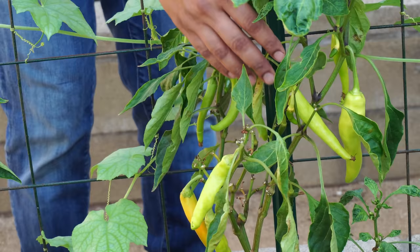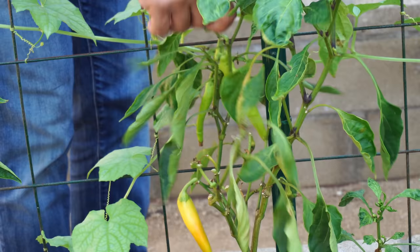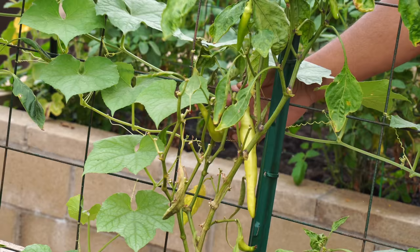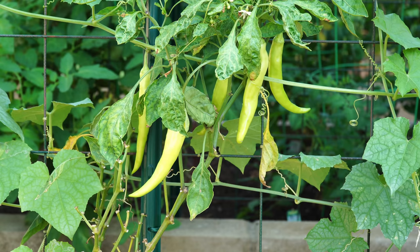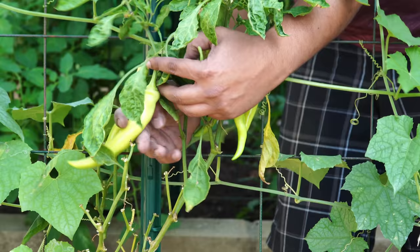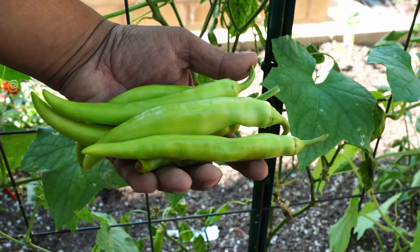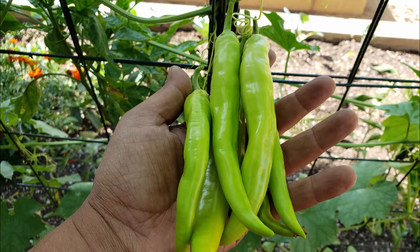Moving on to our hot banana peppers — we had a lot of banana peppers growing in our peppers bed and harvested a large amount. Even after harvesting, the pepper produced a second burst due to the compost tea and worm tea we added. A nutrient boost for your pepper plants towards the end of season will cause them to give you another quick round of peppers. These banana peppers are slightly spicy — more so than your bell pepper or even the Anaheim chili pepper.